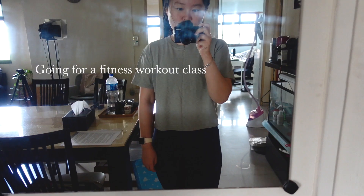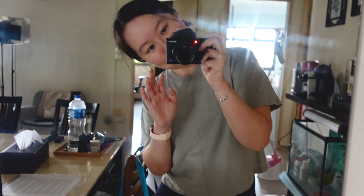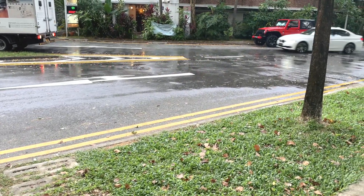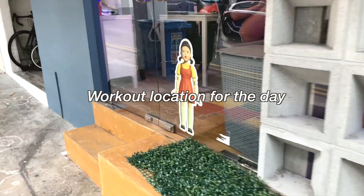Good morning! Going for a circuit weight training today — or more like, I still prefer weather for sleeping in. The weather has been a little odd lately. The forecast said it's sunny, but just as I was about to head out, the sky turned really dark and it started pouring. Then the rain just suddenly stopped. Really feeling the effects of climate change.